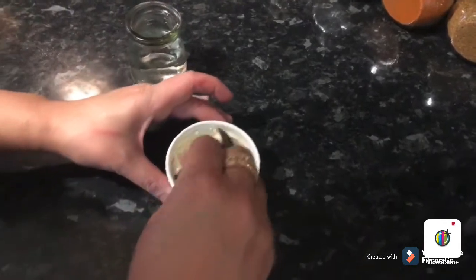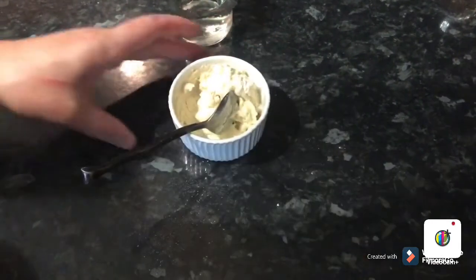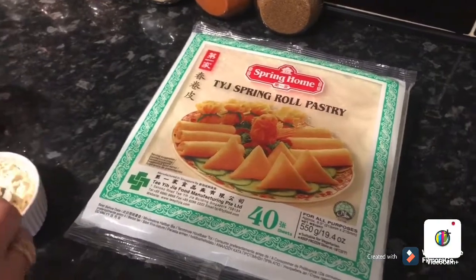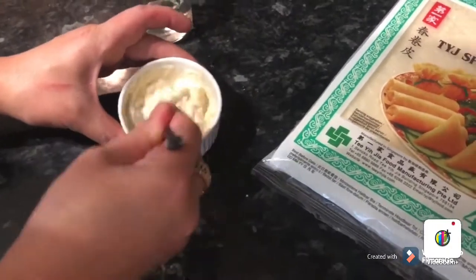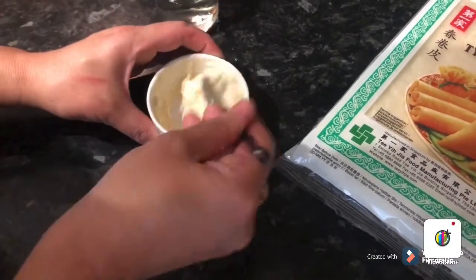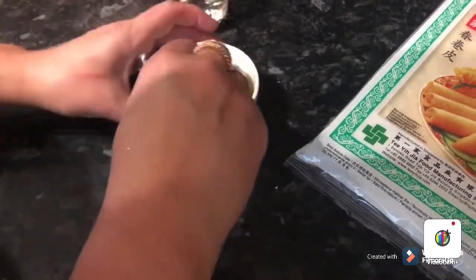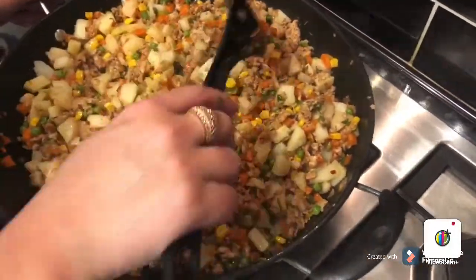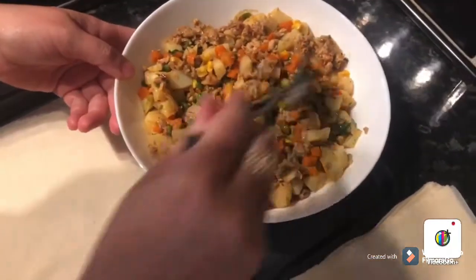I'm going to make the flour paste. You can use egg wash as well if you want to, but I always use this paste to close the spring rolls — it works like glue. So six to seven tablespoons of water and two tablespoons of plain flour. I'll leave this here and when the filling is properly cold, I'll show you how to fill and fry them.